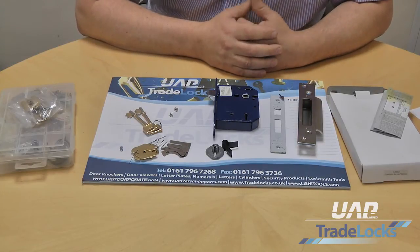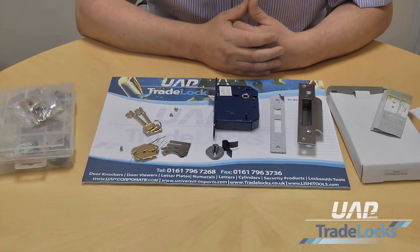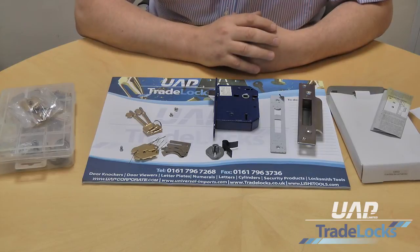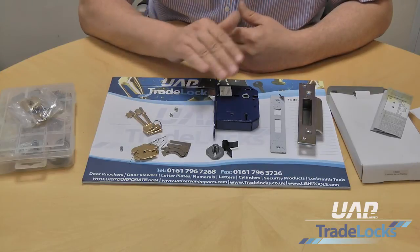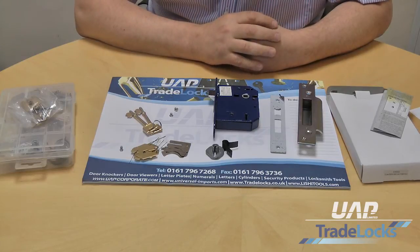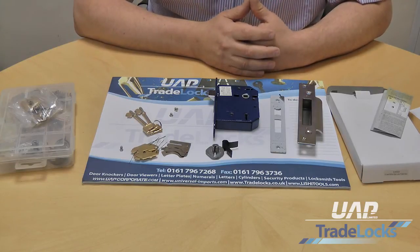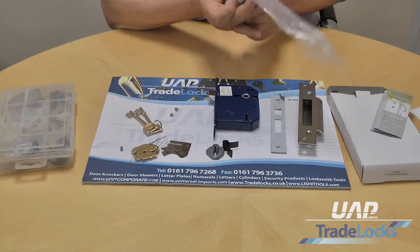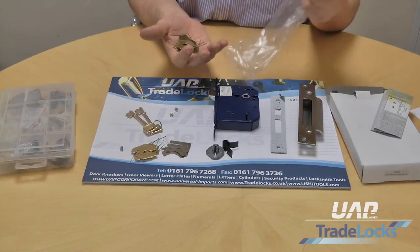You may be a new build at the moment so you may have 10 different properties. You don't want to have 10 keys whilst you're building - you might just want to have one. So we can give you 10 locks all with the same key, and then when you come to the end of the build you might want to simply change the locks back to their original key configuration which you can then give to the new house owner. With our system we can do that very quickly and it's extremely cost effective - you don't have to buy a new lock, all you have to do is buy from us a lever pack which includes six new levers and two cut keys.